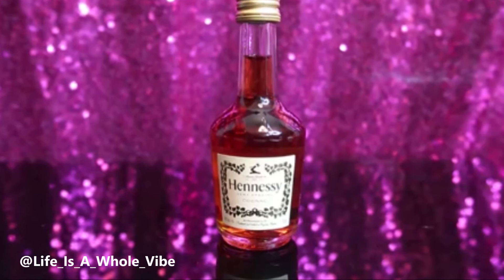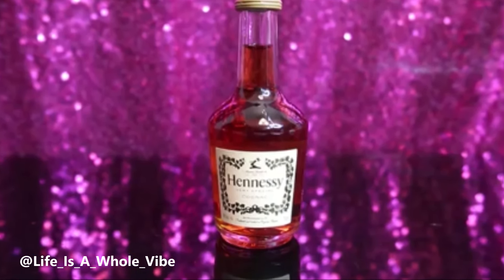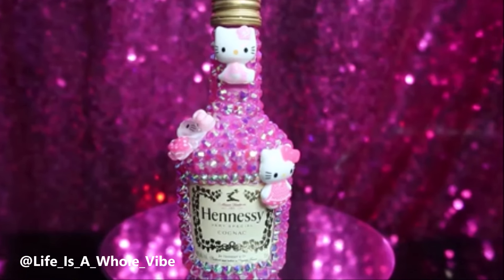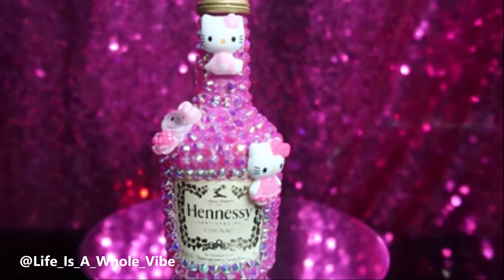If you'd like to see how I'm going to transform this little small miniature bottle of Hennessy into this lovely pink Hello Kitty inspired bottle, keep watching this video.